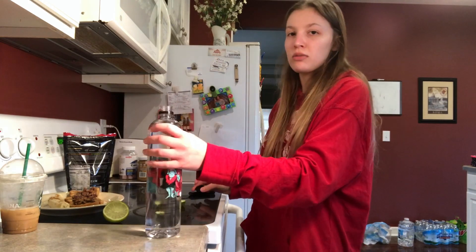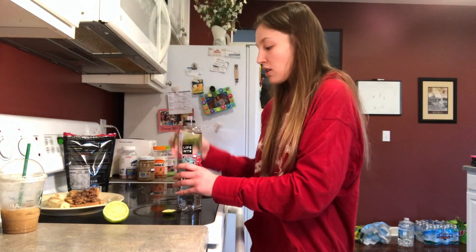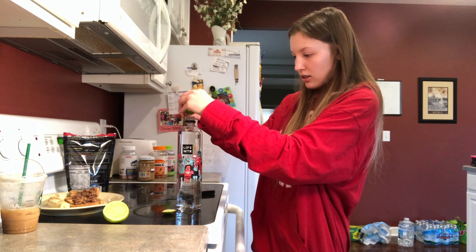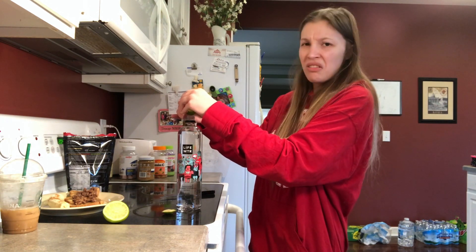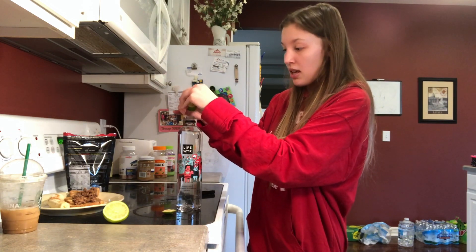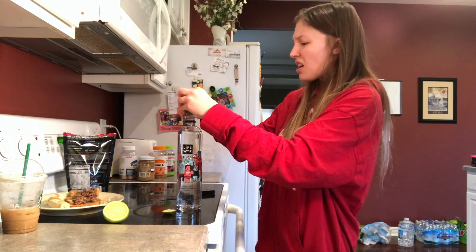I like to drink Life Water — I kind of just like the pretty artwork they put on the front. I'm going to squeeze a little bit of lime into my water. The reason I'm putting lime in my water instead of lemon is because lime not only helps in the aid of digestion, it also helps boost your metabolism. So we now have three things boosting our metabolism in just one meal. Lime also tastes pretty good in water.